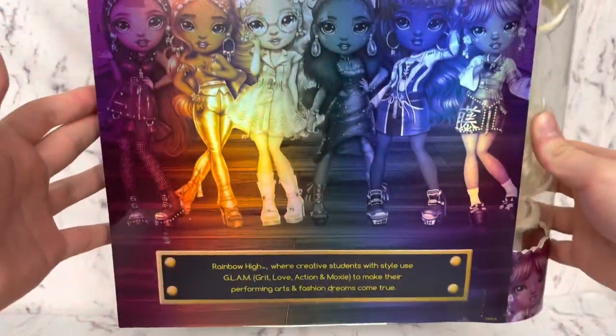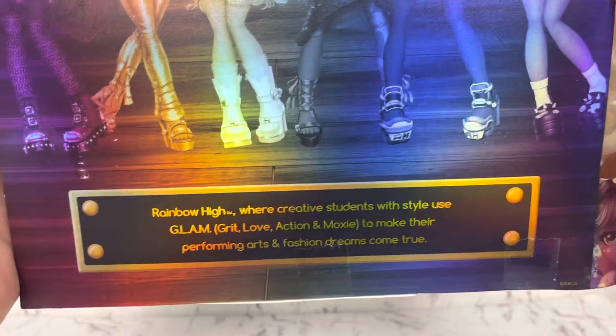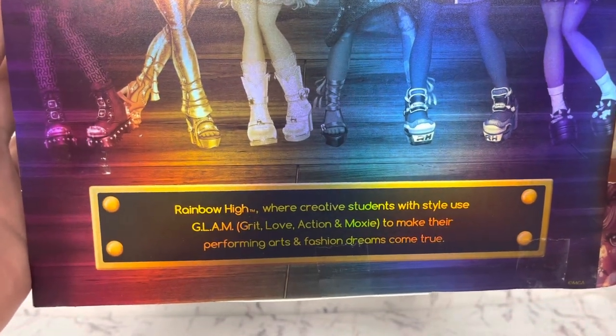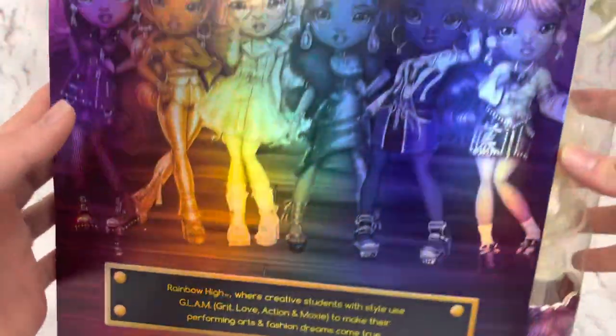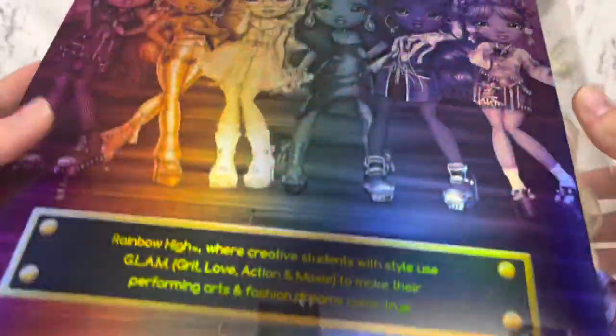Here's the back of the box. That's gotten a lot shorter, huh? Rainbow High, where creative students with style use their GLAM — Grit, Love, Action, and Moxie — to make their performing arts and fashion dreams come true. GLAM — we're giving some drag race acronyms here.